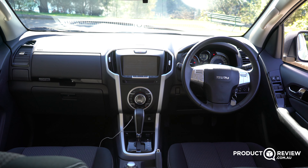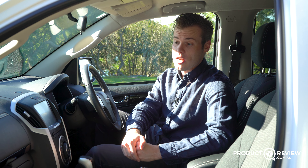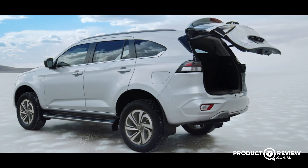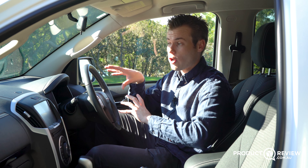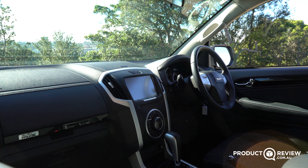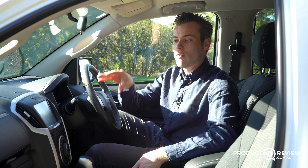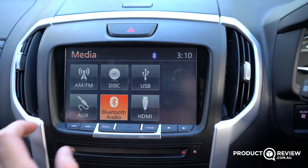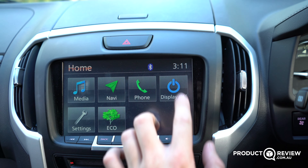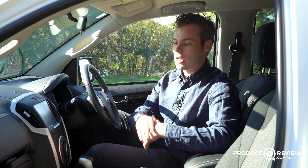Unfortunately, it was the interior of this MU-X which really let me down. There's a lot of stuff missing that the new D-Max, being sold in 2021 and late 2020, had, and we've had to wait nearly a year to get news that the MU-X update is coming. This centre screen is the biggest letdown because it is just so old. There's no Apple CarPlay or Android Auto. There's simple Bluetooth. There is a relatively easy-to-use audio system and at least the sound sounds decent, but it was just such a letdown to interact with.